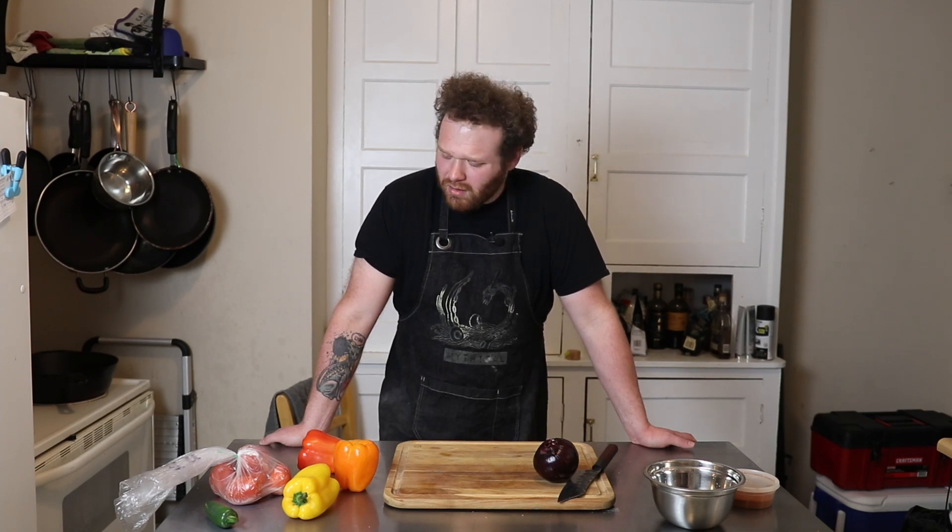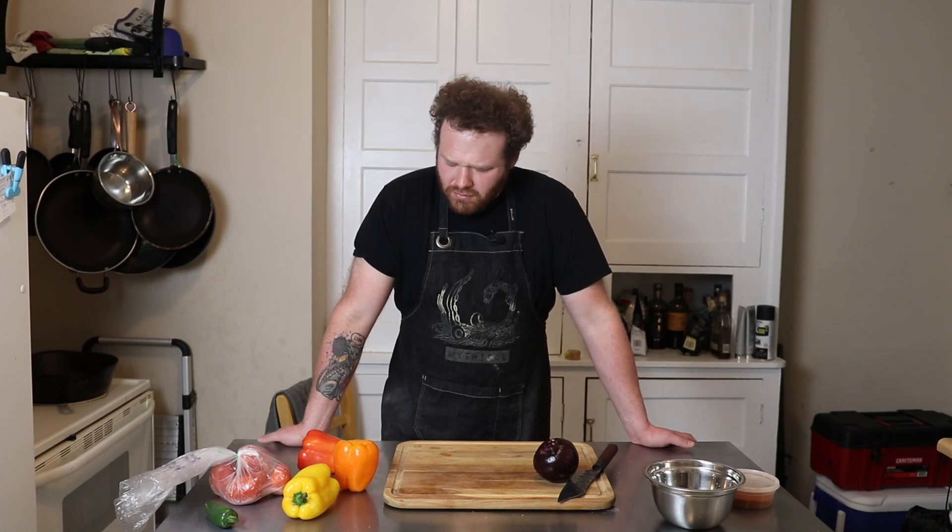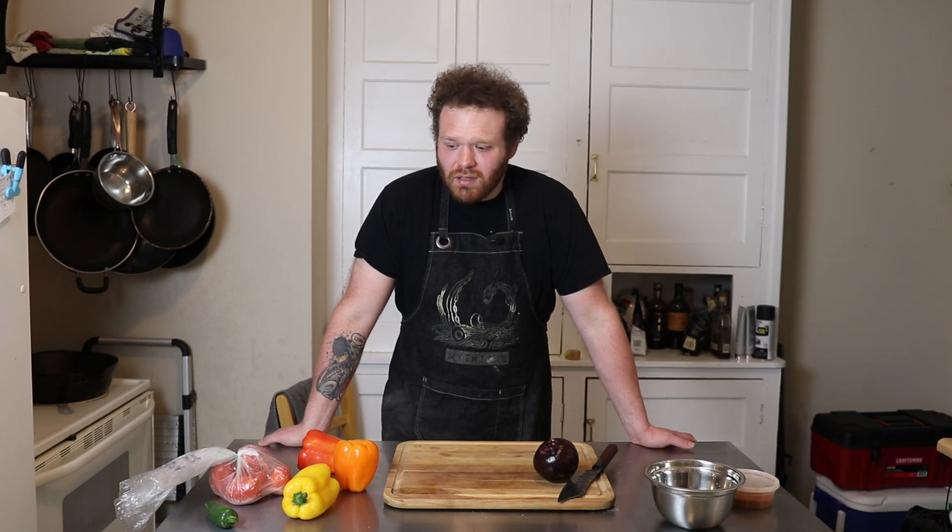I'm also trying to take care of myself, trying to stay healthy and not just eat garbage all the time. And meal prep's a really good way to do that. So I was thinking about what we could do that would be pretty quick and easy, and I kind of came up with this just like one-pot chicken fajita rice bowl thing.